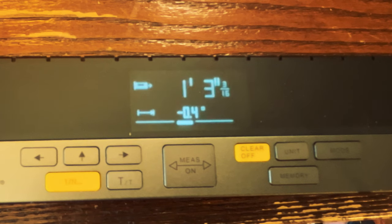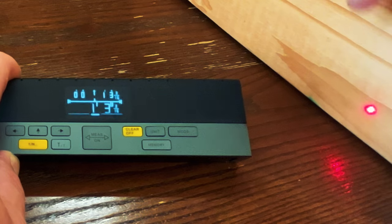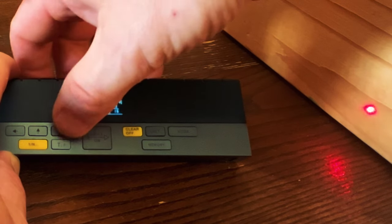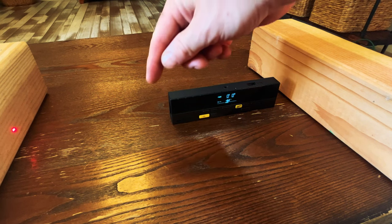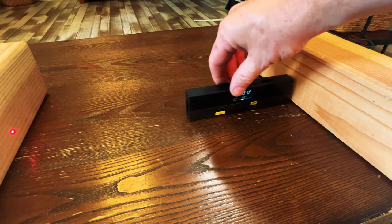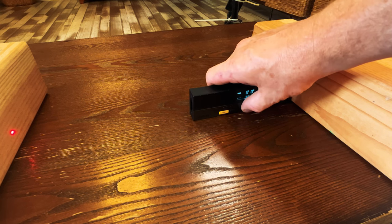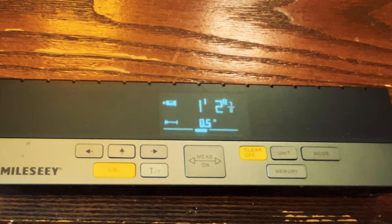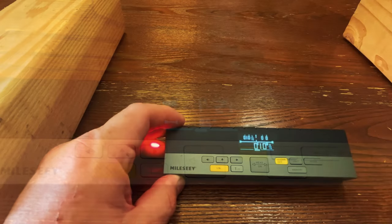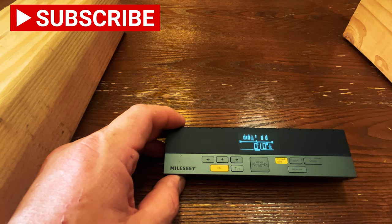In the same fashion you can also turn off the right-hand laser. To do that you press the right arrow to turn off that laser. Then you can use your left-hand laser, butt your tool up against the wall, press the center button to get the measurement on the left-hand side. In this case we're a little bit over one foot two inches.